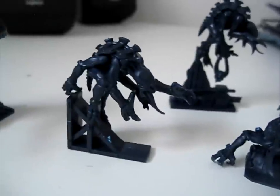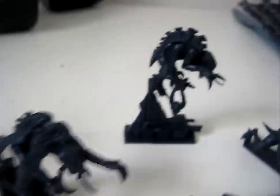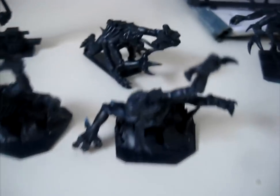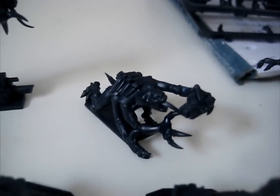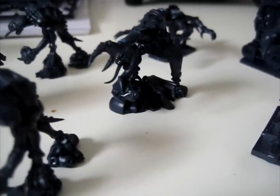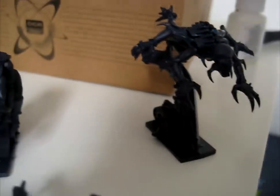Then you've got all the different types of Genestealers. A lot of them are on these elaborate bases — these guys hang down like that, and these ones burst up through the floor. This guy is holding a Terminator skull. Then you've got more conventional-looking Genestealers, and some with crazy designs on Terminator armour, or hanging down on bases. This one's crawling — some really interesting designs.